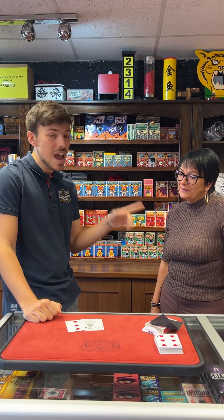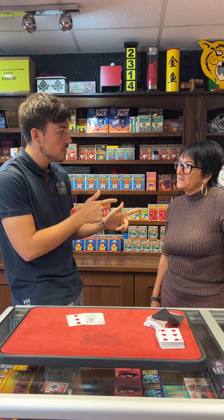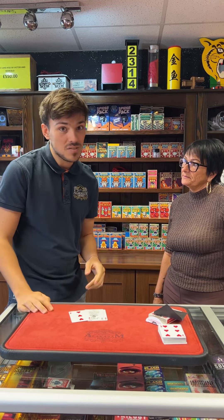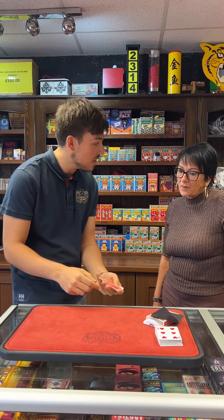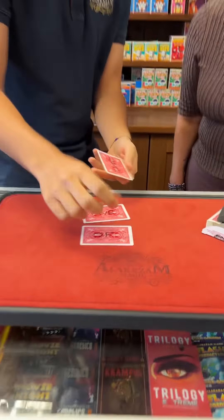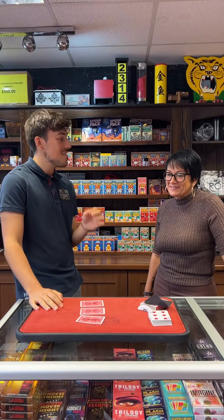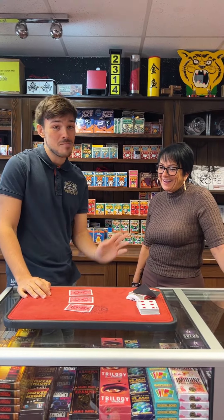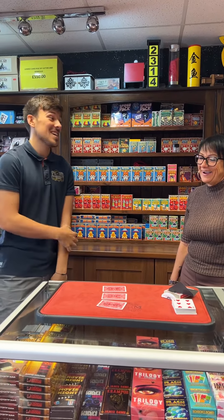Wow. But at the start, you named any card. You said the queen of hearts to start with, and you changed to the five of diamonds. You're not going to believe this, guys — I knew she was going to do that. That's why, on the back of these cards, I wrote in Sharpie: the five of diamonds. And that is on there in Sharpie. Oh, my goodness — that is unbelievable. That's my favourite card trick of all time, no doubt about it. Unbelievable.